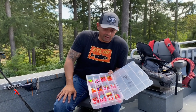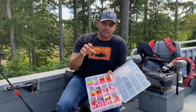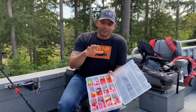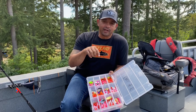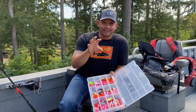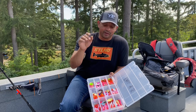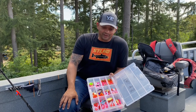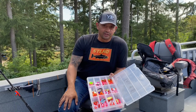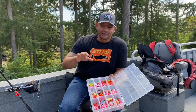Hi guys, Pro here at VIP Outdoors. Today we're going to do a video on trolling inline spinners and inline flashers at Buoy 10. This video is kind of special to me because nine years ago I posted one of my very first videos — the exact topic was how to set up flashers and spinners for Buoy 10 salmon fishing. I went back and watched that video and it was fun to watch, because in nine years I've experienced a lot.